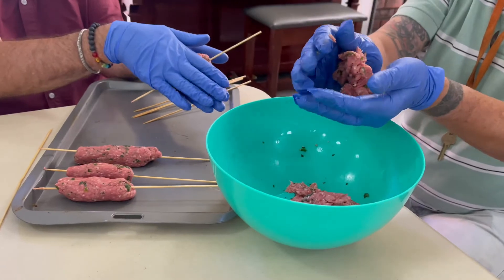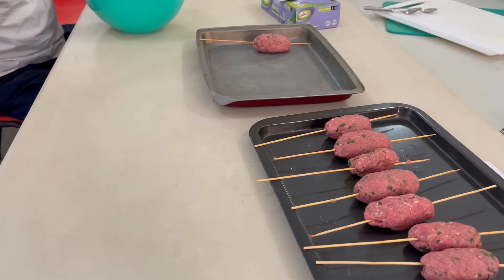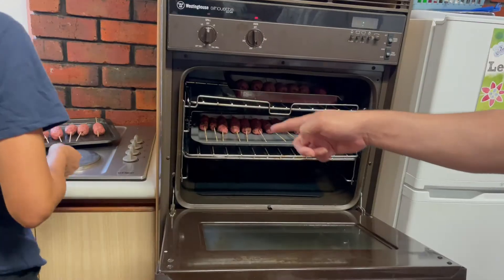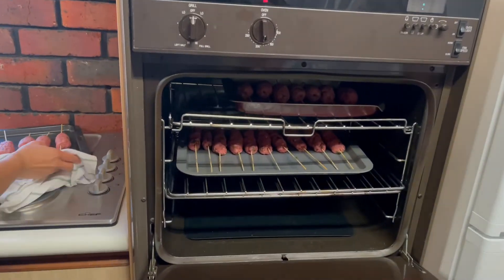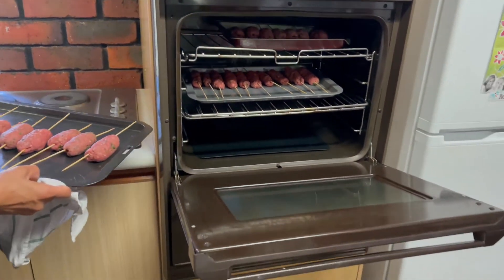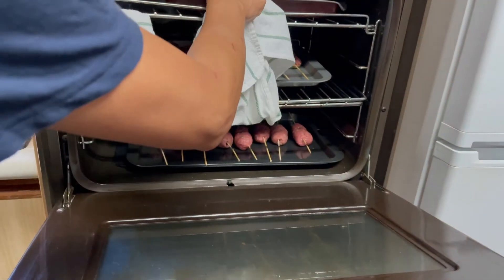Before this we made the koftas, which is basically minced lamb mixed with cumin, coriander, and mint. We mixed it all together and pressed it onto sticks. They're already made and they're in the oven.